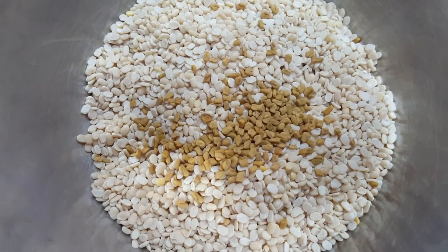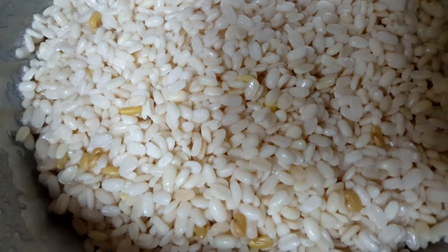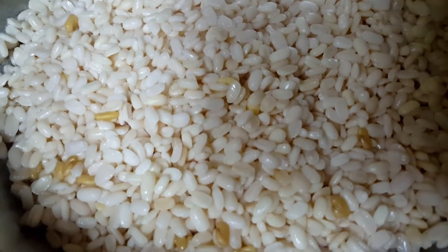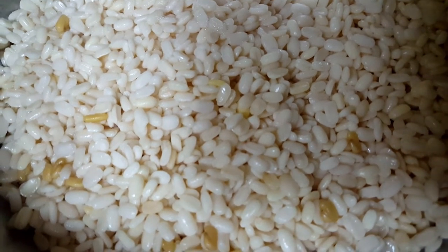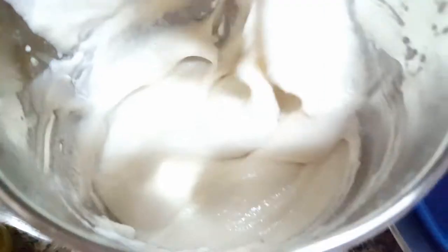The urad dal and fenugreek have soaked for six hours. Now it's time to grind it into a smooth batter — I'm going to add little by little water and grind. See, our urad dal batter is ready. It's a very smooth paste — the consistency should be like this, not too watery, but very nicely ground.